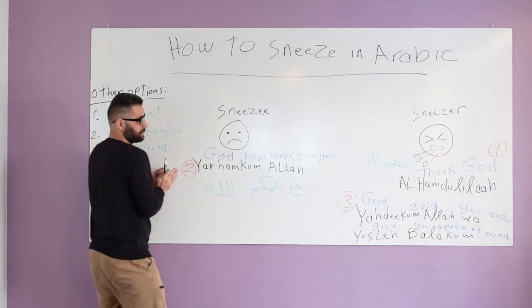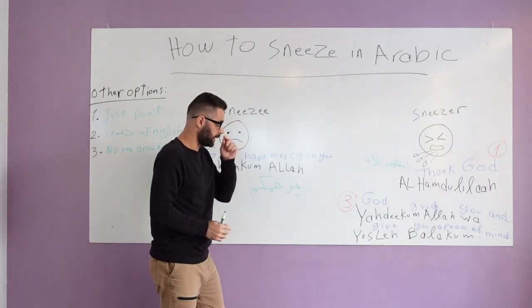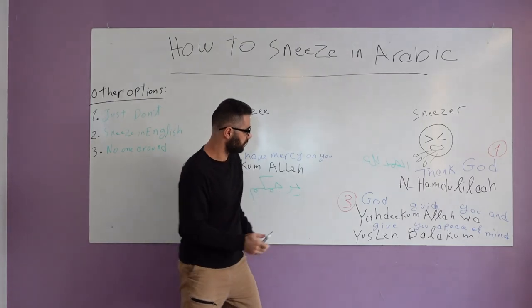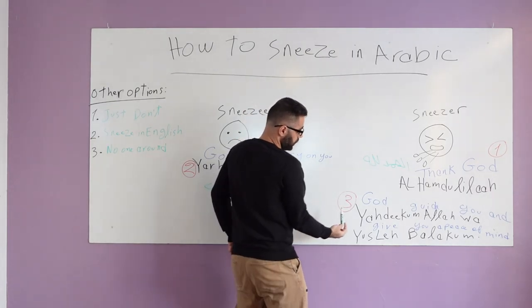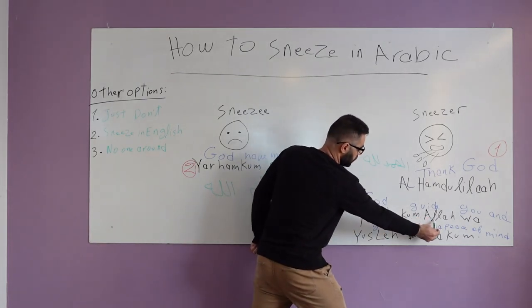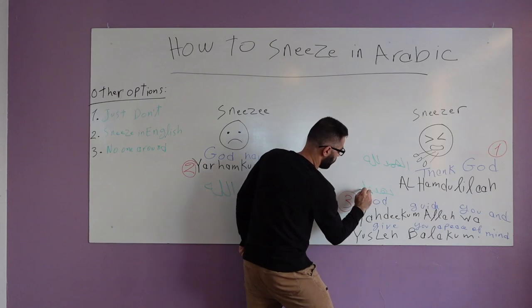But now it goes back to you. How do you finish the process? You have to be very careful about this. The third step goes back to you — you started, I responded, and then it goes back to you. You say to me 'Yahdikum Allah.' Let me write it here — 'Yahdikum Allah.'